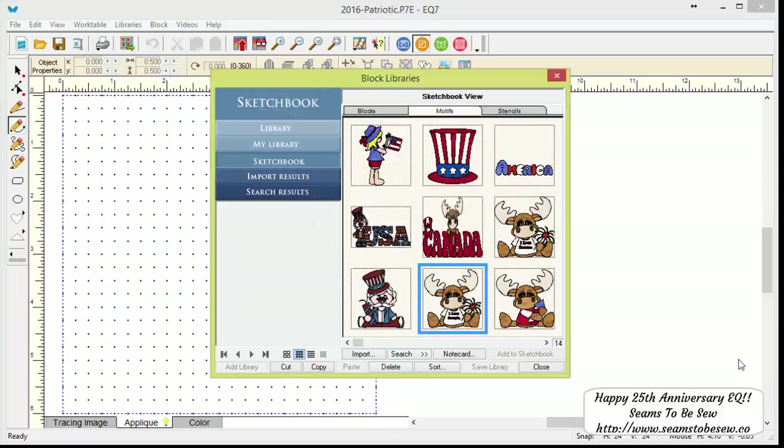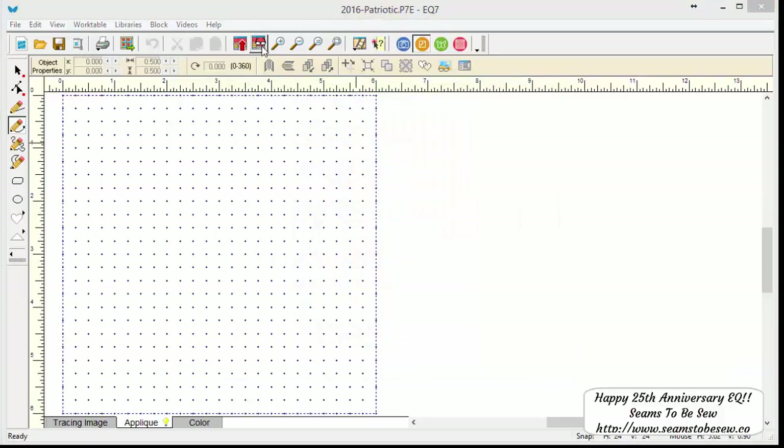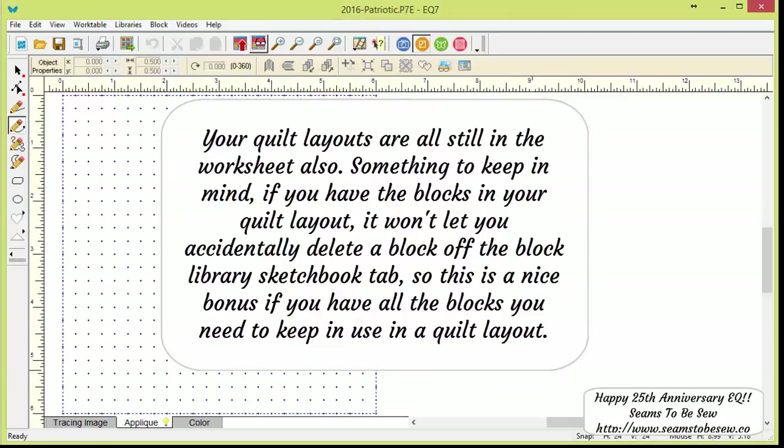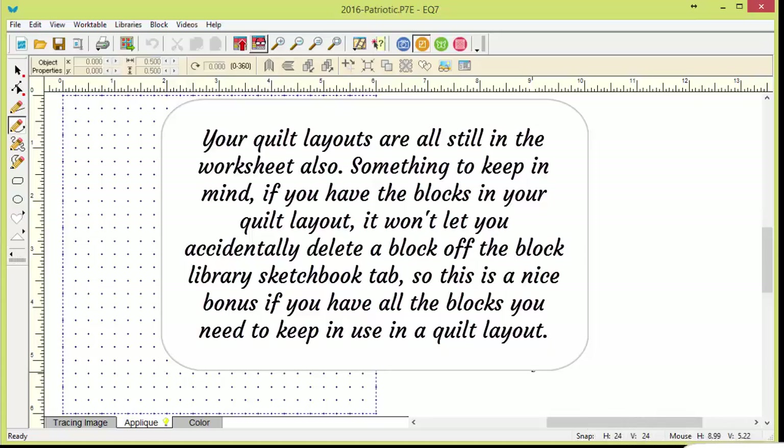That completes deleting those blocks out of my sketchbook. As you can see, they're gone, and all I have left is my Patriotic blocks — and that's the same in the P7E file. I wanted to clip this onto the end of the video because I thought it was important to mention. Thank you very much. We'll see you next month with a new lesson. Bye bye for now.